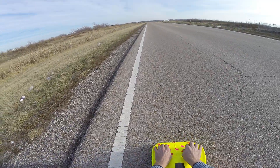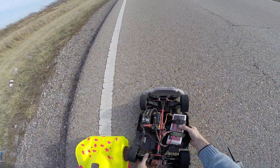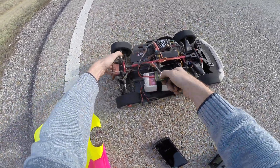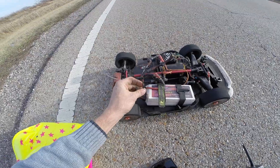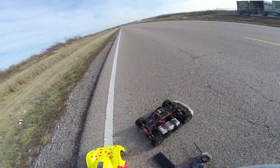I got two 3S packs in here in series — two 2700mAh 3S packs. I'll gear her up and keep pushing with it. Y'all have a good one.